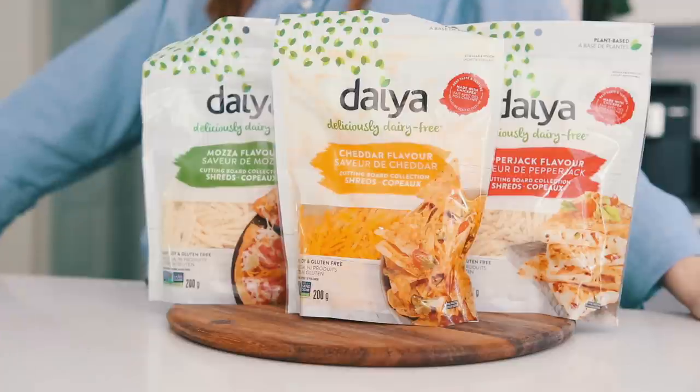Hey guys, welcome back to my channel! Today is a very exciting day because, as you saw from the title, we are going to be making stuffed crust pizza — something I haven't had since going vegan. I used to eat it before I was vegan and I loved it, and I never really thought to try and make a vegan version, but that's what we are doing today.